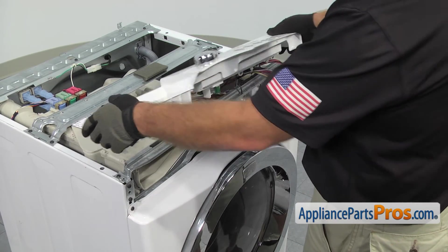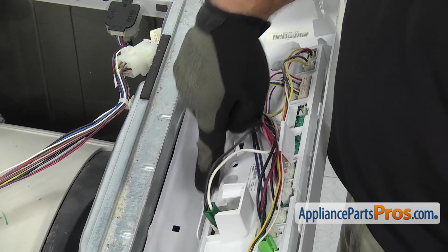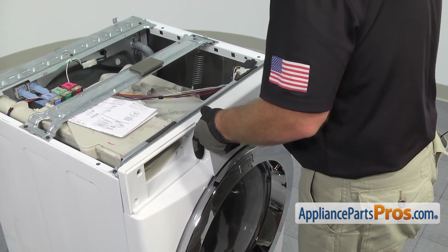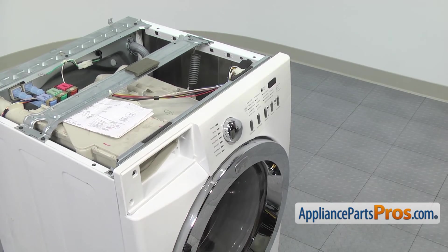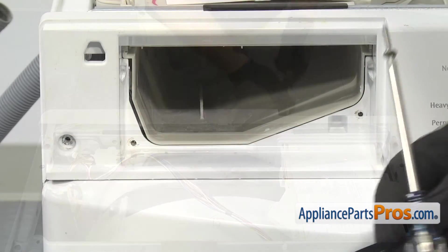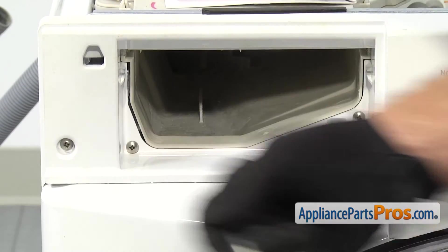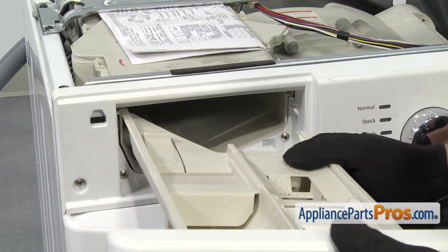To put the control panel on, all you have to do is rotate it down and snap it into place. You want to make sure that the two pins line up with the openings in the front panel. Once you have those in there, we can snap it into place. Once you have it back in, we can put the screws in to hold it in place. Now that we have all the screws in, we can put the detergent drawer back in. To put the drawer in, all you have to do is line it up on the rails and push it all the way back in.